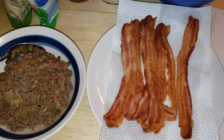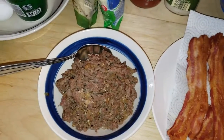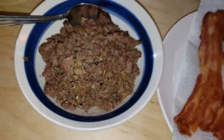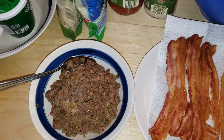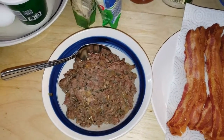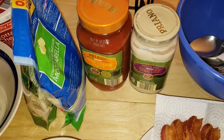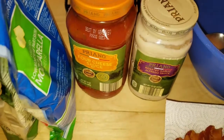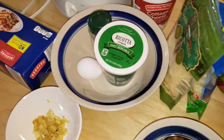For our meats, we're going to be using about six slices of bacon and about half a pound of ground beef. We already cooked it, and it already has onions and garlic cooked into it. For sauces, we're going to need a red sauce and a white sauce — whatever you like. This one has four cheese and the other has roasted garlic.